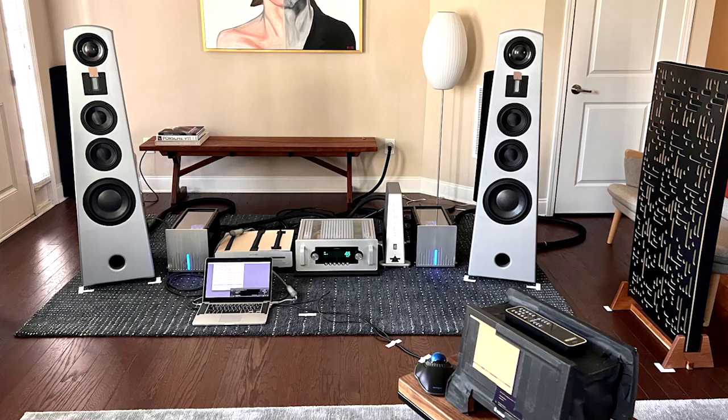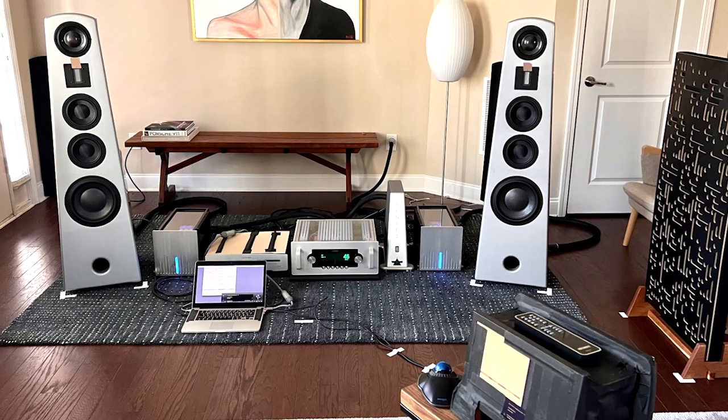Today we've got a double review of sorts. We're going to be reviewing the Infigo Audio Method 3 Monoblock Amplifiers, and we're going to review these beautiful titanium-finished Hestia II loudspeakers from Alta Audio.